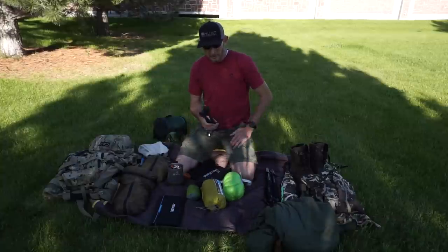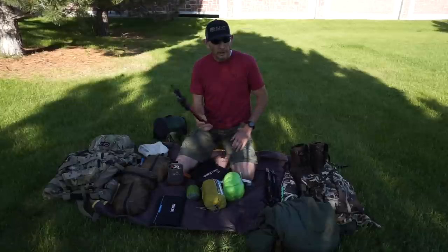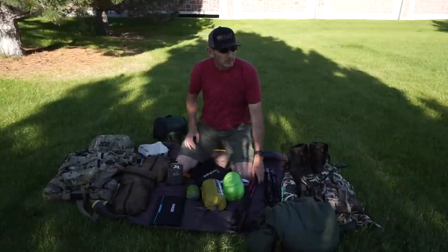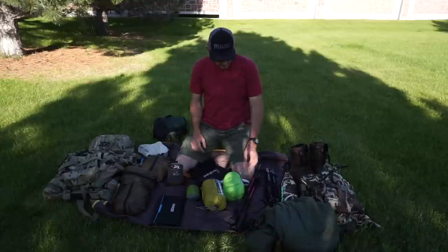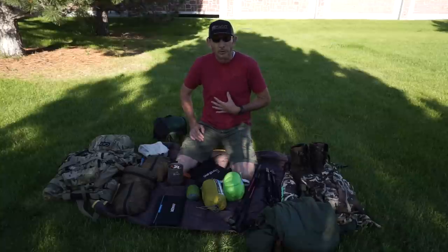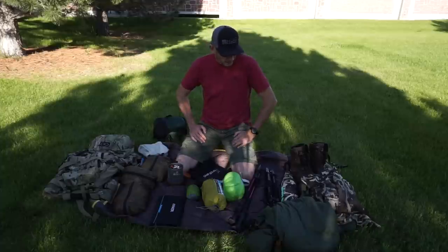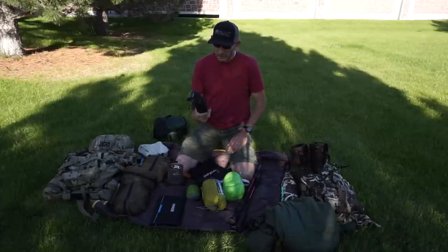For trekking poles, I use Black Diamond aluminum poles — fairly lightweight and very durable. A buddy uses carbon poles from Costco for $30 and beats them up fine. I'd highly encourage trekking poles, especially given the weight you carry. I learned the hard way — I've torn both menisci in my knees from carrying excess weight without poles for balance.